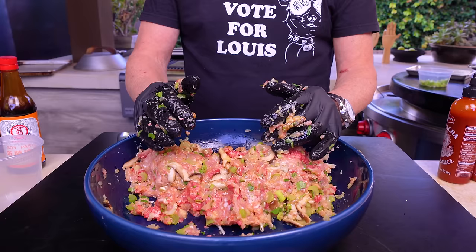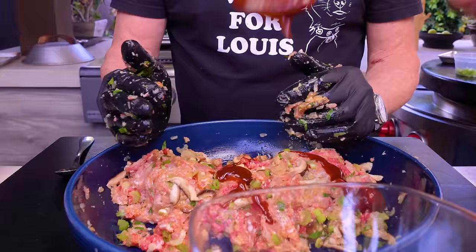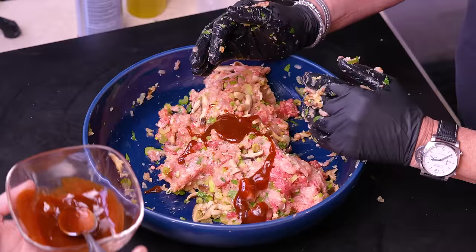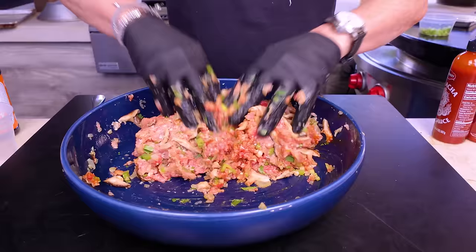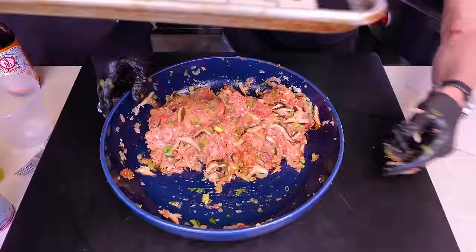I actually forgot something — Max, can you add a little bit of the hoisin-sriracha-ketchup mixture into the meat? About three spoonfuls — one, two, three. Beautiful. Let's save the rest for the top, and now we mix it all in.